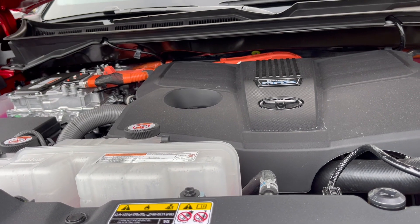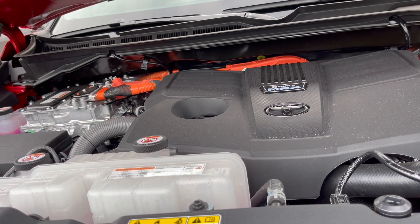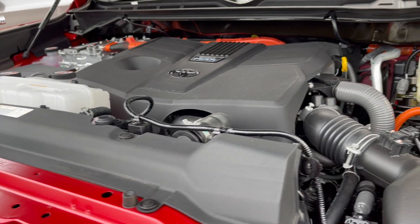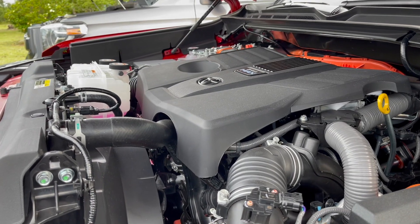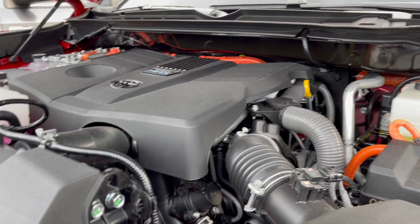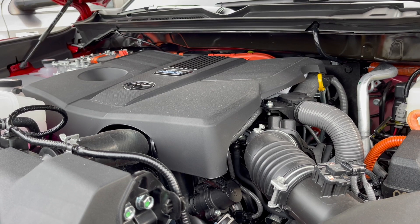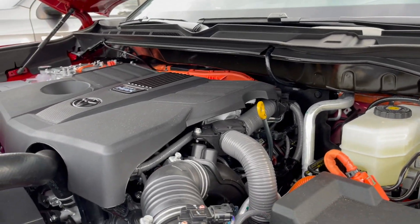This hybrid twin turbo V6 produces 437 horsepower and 553 pounds-feet of torque. Man, that's a lot of torque for a V6 — a lot of torque. V8s don't even produce that much. So this being a V6 with a twin turbo hybrid, it's a lot of power.